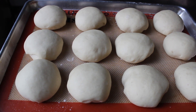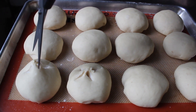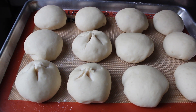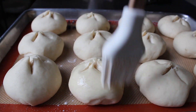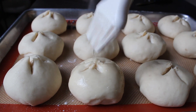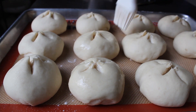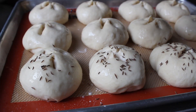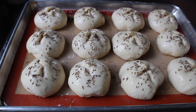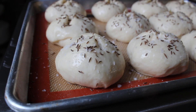Once the rolls have doubled in size, it's time to cut the tops. I'm going to use a pair of scissors and cut an X at the top of each roll. A lot of people like to make one straight cut across the top with a knife — that totally works too — but I like this method. People love pointy food, and the way it points upward suggests a certain divinity. Once the rolls are cut, paint on the egg white wash and then generously scatter on caraway seeds.